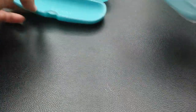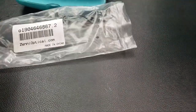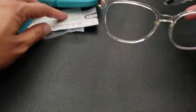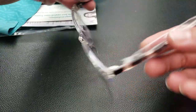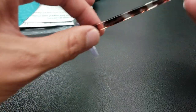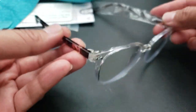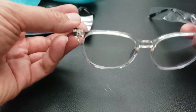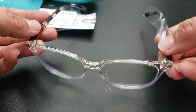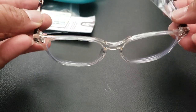Next one. These are also a clear lens but they actually have more of a tortoise arm, so it contrasts a little bit with the rest of the glasses. It's almost like a squarish round shape.